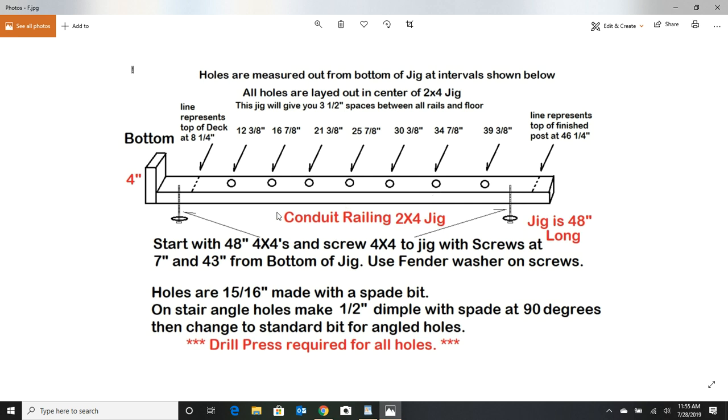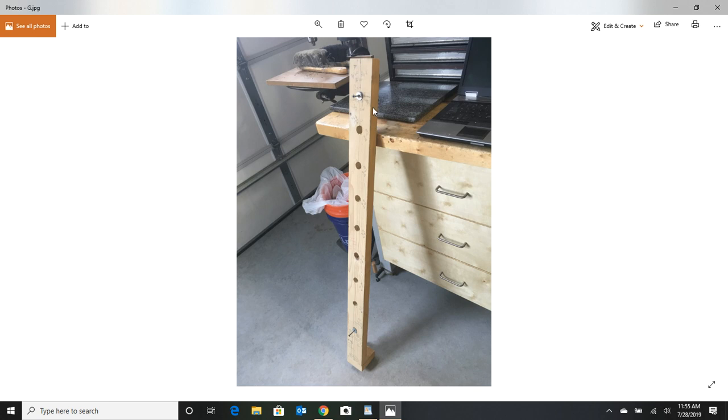Once you get this jig made, you're going to put the 4x4 in there, sock your screws down nice and tight, then flip it over and start drilling your holes with the spade bit on your drill press. It's important that you also make the jig on the drill press — lay your lines out, take your tape measure, first mark is at 12 and three eighths and so forth, make sure they're dead center in that 2x4. You may even want to prick-punch them so it's more accurate, then drill all your holes. Here's a picture of that jig when it's done — that's the working side facing up on the drill press.